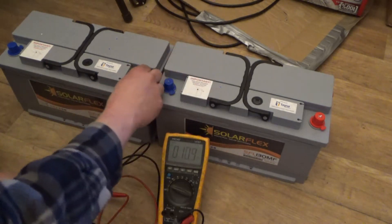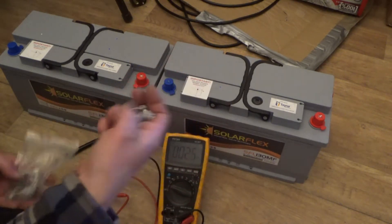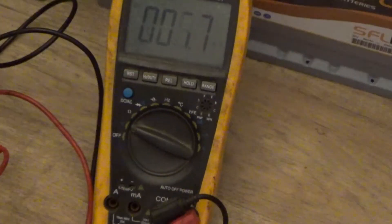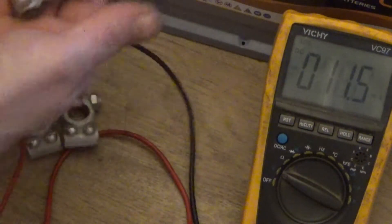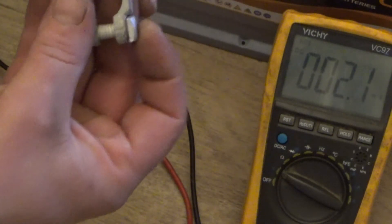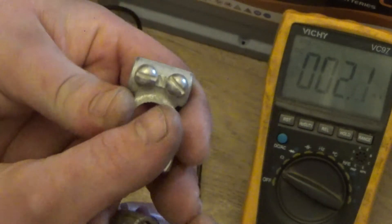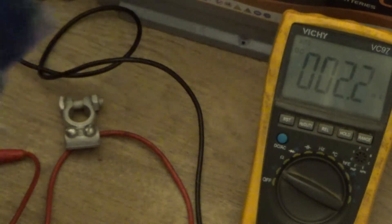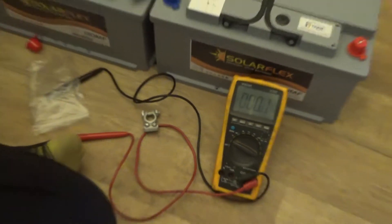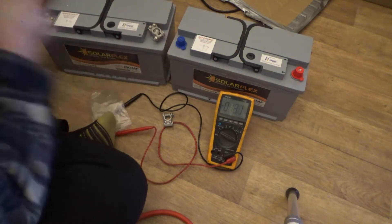These batteries don't have screw terminal posts, so I'm going to use battery terminals. I bought four of these — they're quite simple: you thread the wire in the side and tighten the screws to clamp down on the conductor. The positive terminal is marked with a 'P' and there's a negative as well. Positive fits the positive post and negative fits the negative post, so positive to negative gives us our 24 volts.